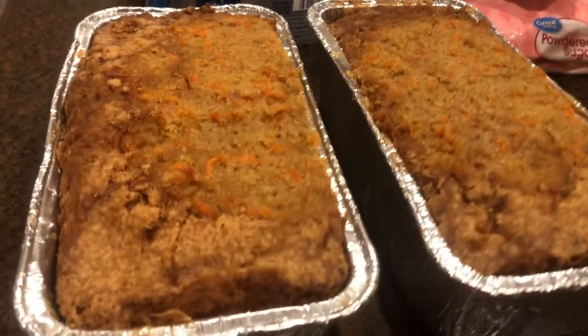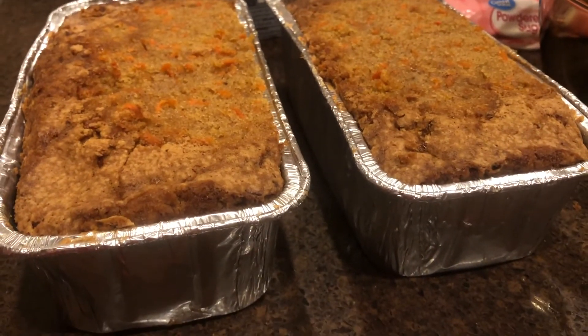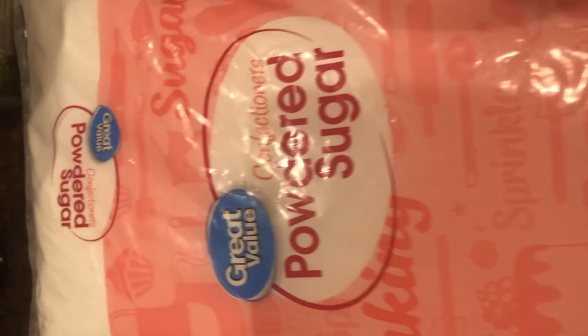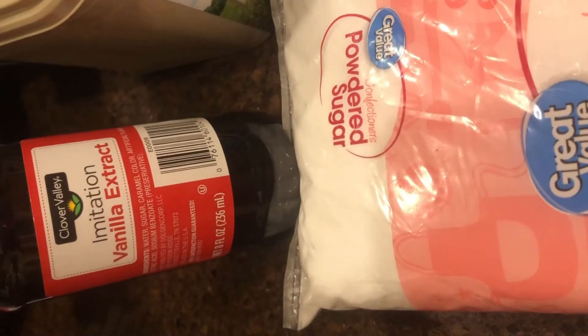I needed to just cut them from the top so they can be even. I had my oven at 350 degrees, and while that's baking I'm going to start making the frosting.